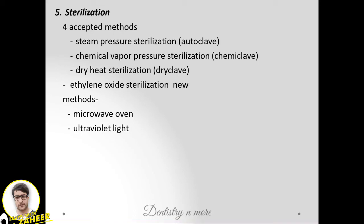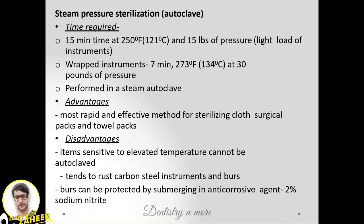Autoclave parameters: 121°C at 15 lbs pressure for 15 minutes. For wrapped instruments: 134°C at 30 lbs pressure for 7 minutes. The advantage is that it is the most rapid and effective method. The disadvantage is that items sensitive to temperature cannot be autoclaved, and carbon steel tends to rust.